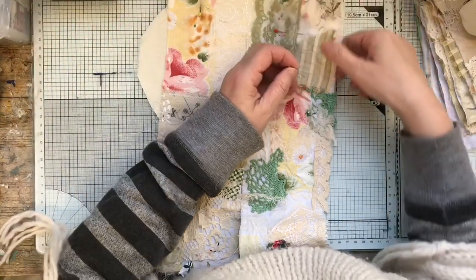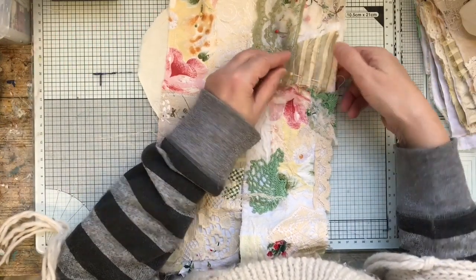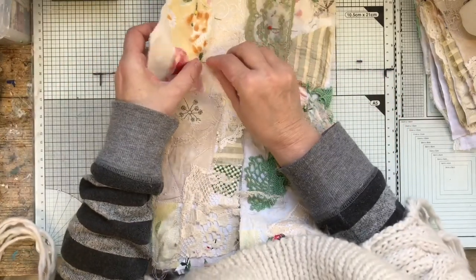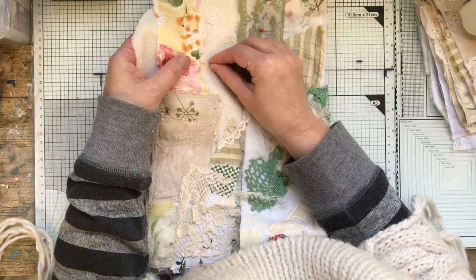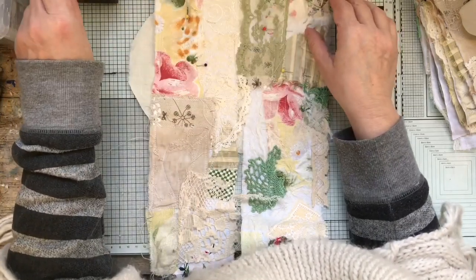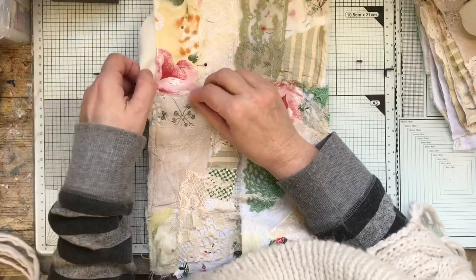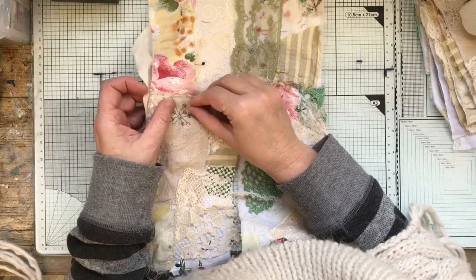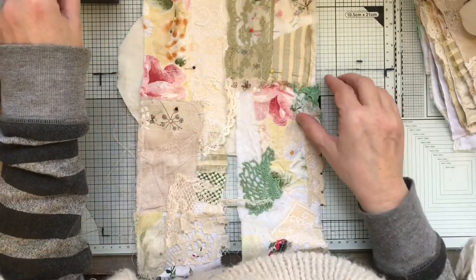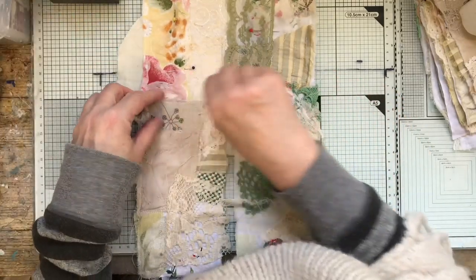Just pin it — we don't need bonderweb. A lot of people have said they can't do it because they haven't got bonderweb, but just pin it. I don't use bonderweb — I haven't got any now — so I'm pinning all mine. I'll just pin it through the middle because I'll sew around the outside before I do anything else anyway, so they can stay there. I'm getting better at putting pins in — one minute I'm left-handed, then I'm right-handed.